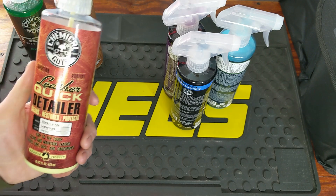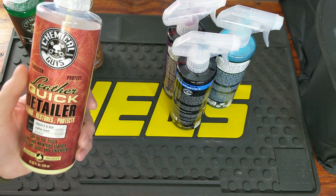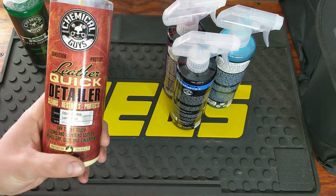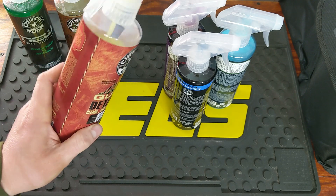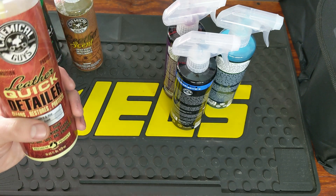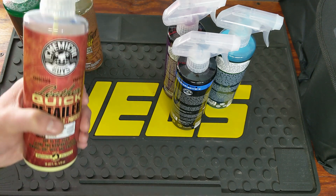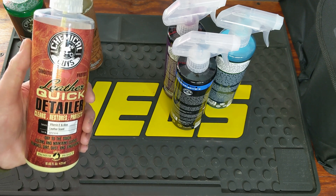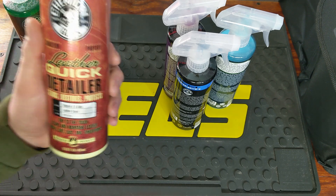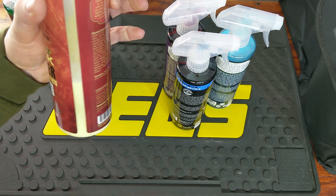For cleaning my leather I use this Chemical Guys Leather Quick Detailer — it cleans, restores, and protects. They do have a lot of different leather protectors and chemicals, but this is the one I first saw at Walmart so I tried it out. Once I'm done with this I might try one of their other leather cleaners. My interior leather is a white-gray — it looks more white than anything — so with my job it's hard to stay clean, but I have seat protectors. This stuff does a really good job and has a nice leather scent as well.